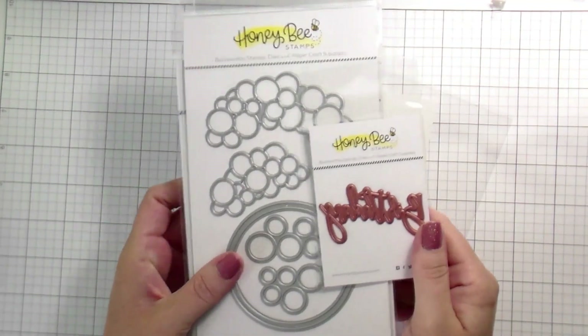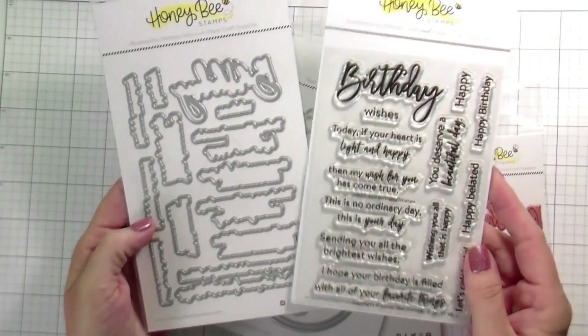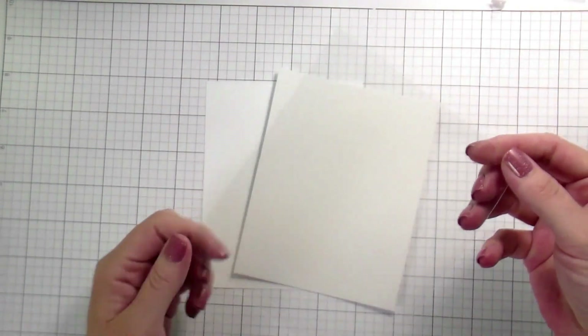Hi guys, it's Kelly here and I'm back with another video for Honeybee Stamps. Today I'm going to be using the Balloon Arch dies and the hot foil, the Birthday Wishes dies and stamps, and then there's a hot foil birthday. We're going to be making a shaker card today.